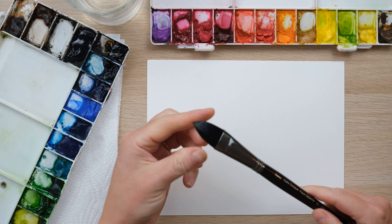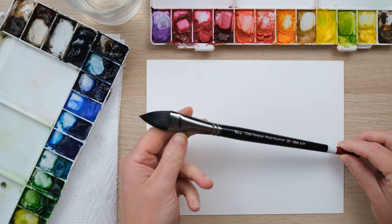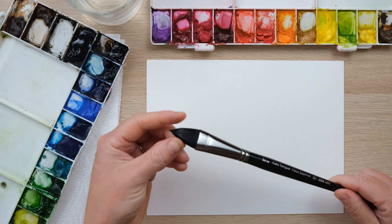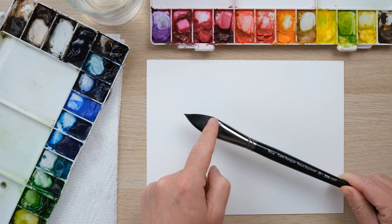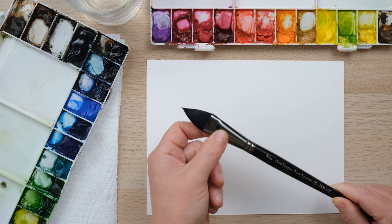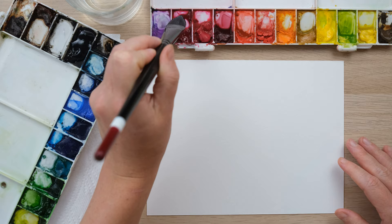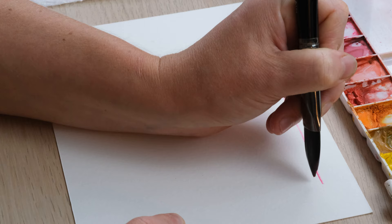I've taken it out of its wrapper, squeezed the bristles a little bit, and got them nice and wet so we can have a look at it. I like to describe this as the pointed round with bells on, because it does everything the pointed round does but with even more panache and extension. It has this incredible long point whilst also being a very broad brush — it can mimic a big flat head one-wash brush with the flattened bit, and I want to show you things that can be done to an even greater extent with the cat's tongue.